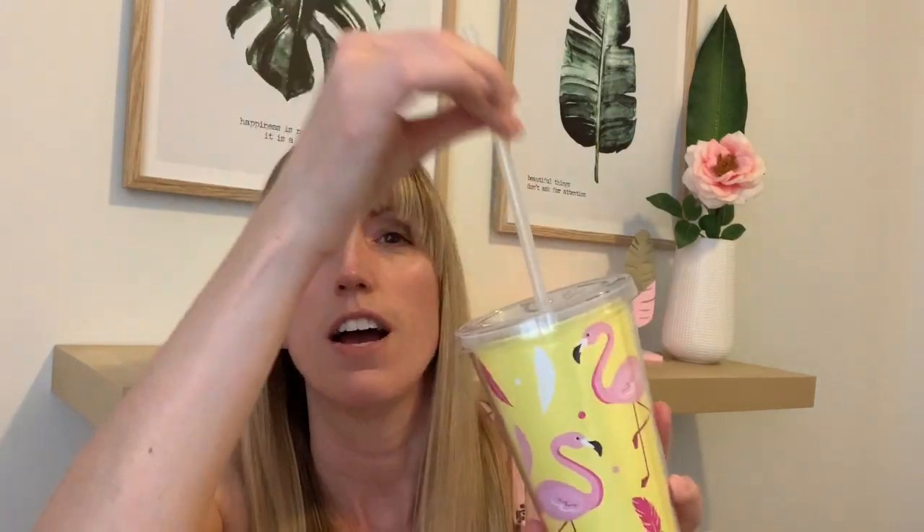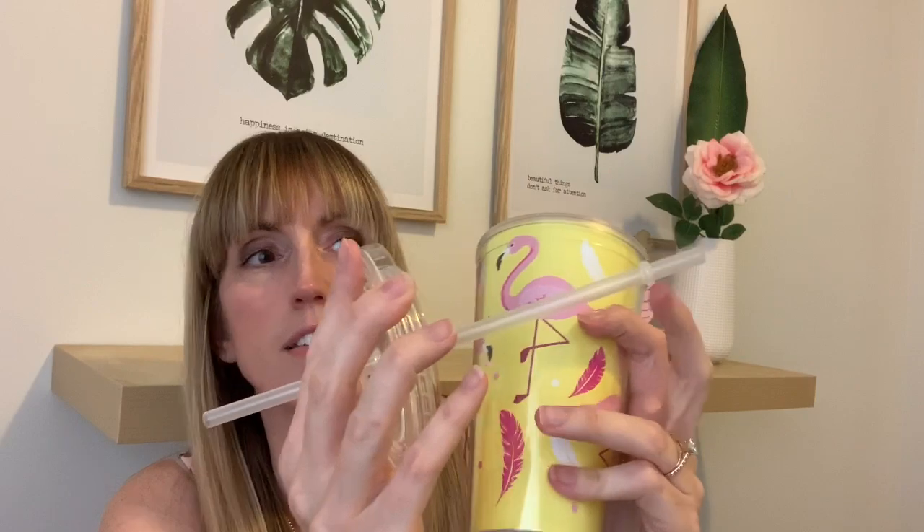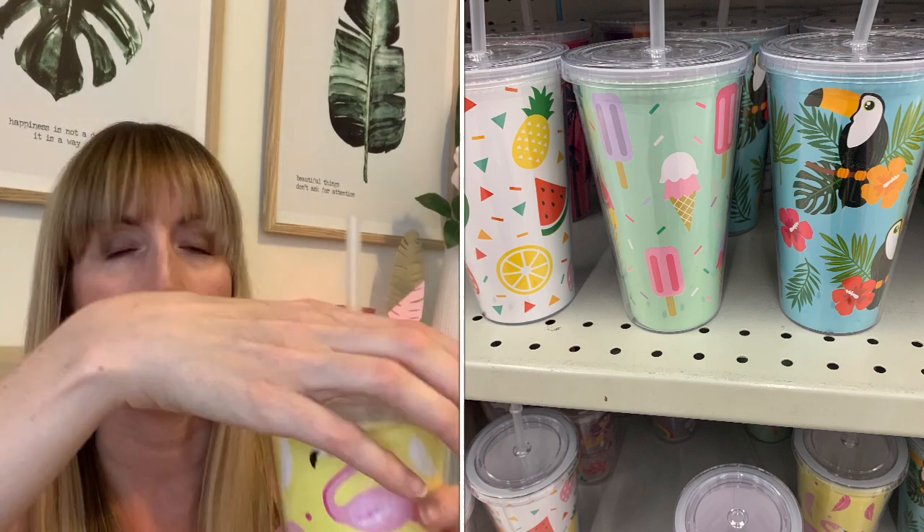My flamingo craziness continues! I saw this really cute flamingo tumbler — it comes with a straw and has a little attachment so you can't lose the straw. There were a bunch of other designs too. These were $2.50, and I thought they were great. I'm not a huge water drinker, but having one of these actually forces me to drink water — and it's so freaking cute!